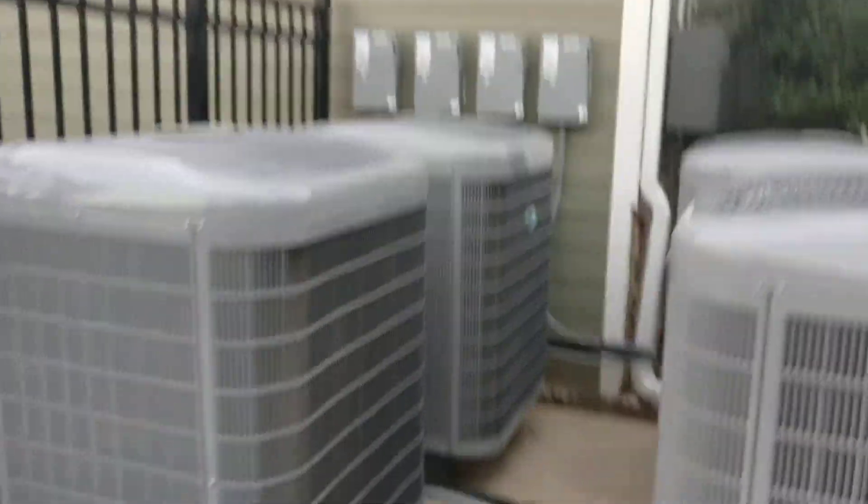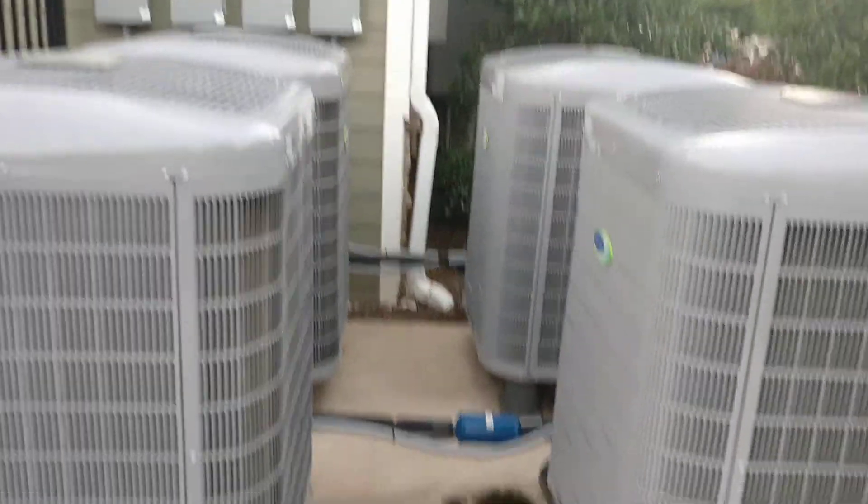So this is a quick look at four Carrier 25VNA GreenSpeed heat pumps. Cool stuff. Thanks for watching.